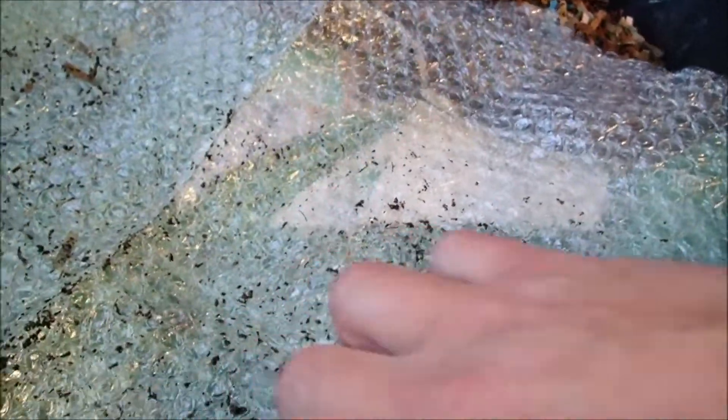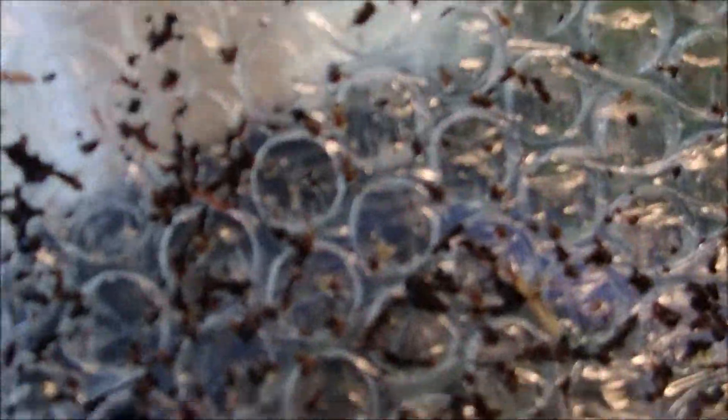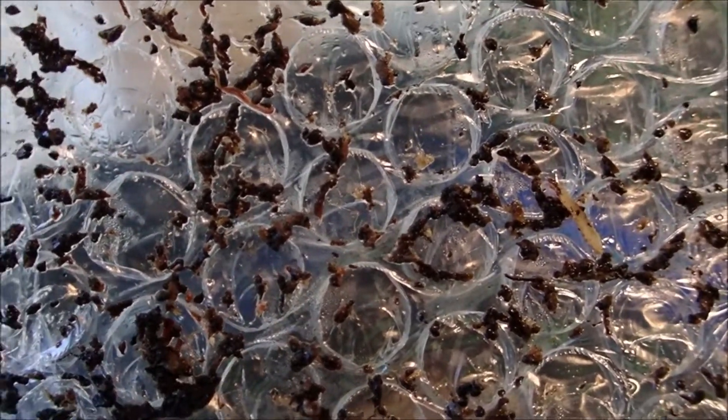We're going to start off with the coffee ground side. No worms on the bubble wrap — oh, there is a tiny, tiny one. I don't even know if it will focus that good. That one can't be but a few days old. A little bitty dude.